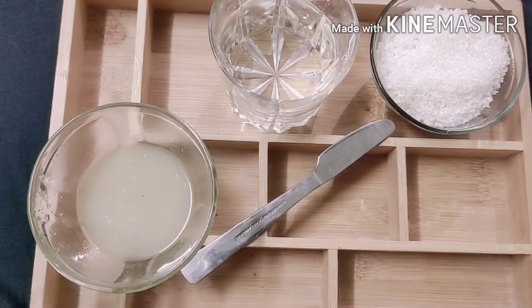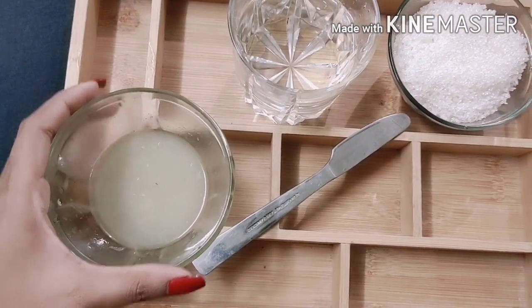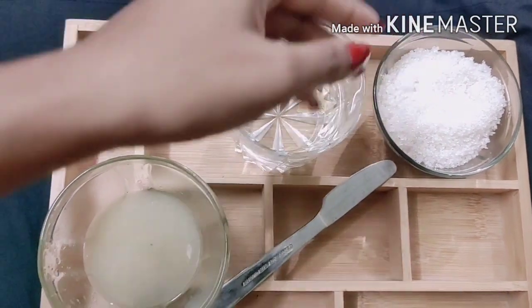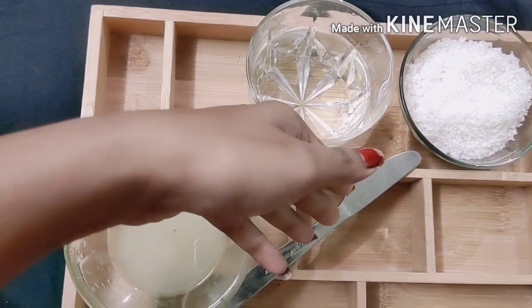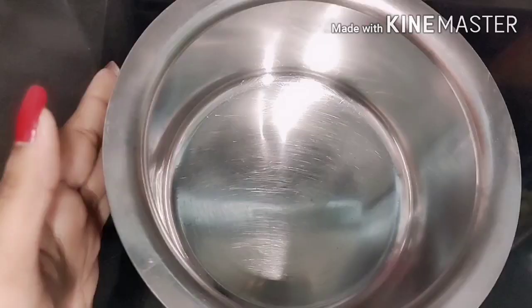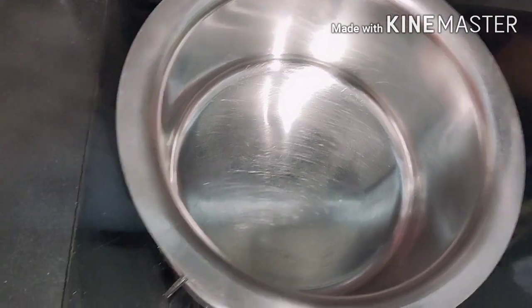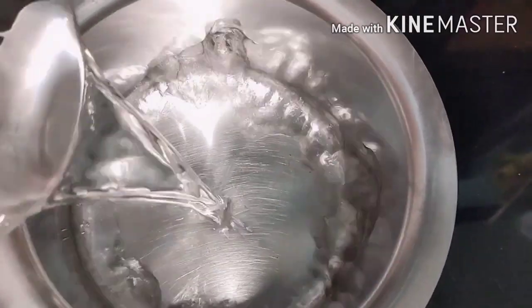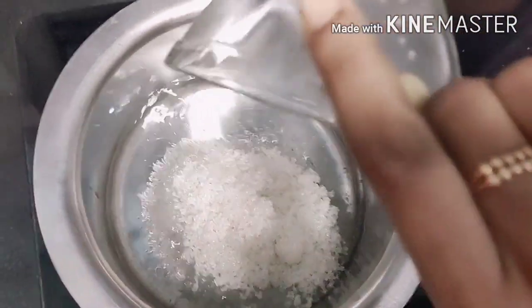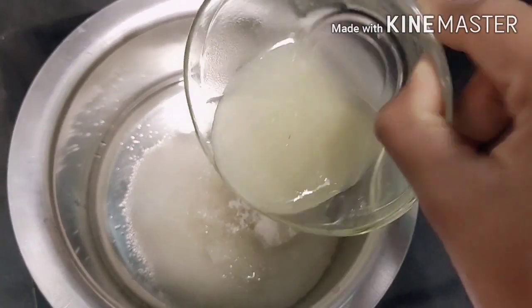We need a big lemon juice — about one fourth of it. You can also use a normal knife. You have to take a bowl like this, and then we will add water, then add sugar, and then add lemon juice.